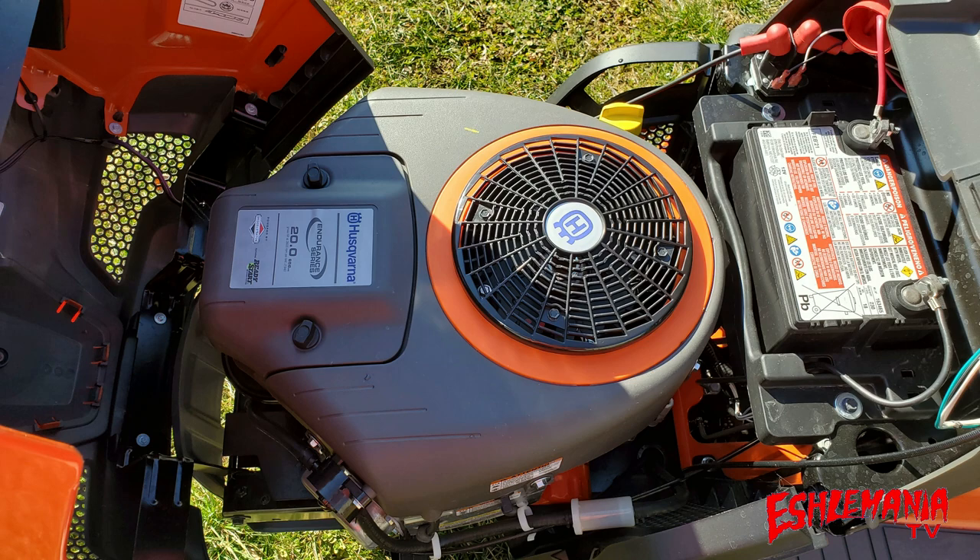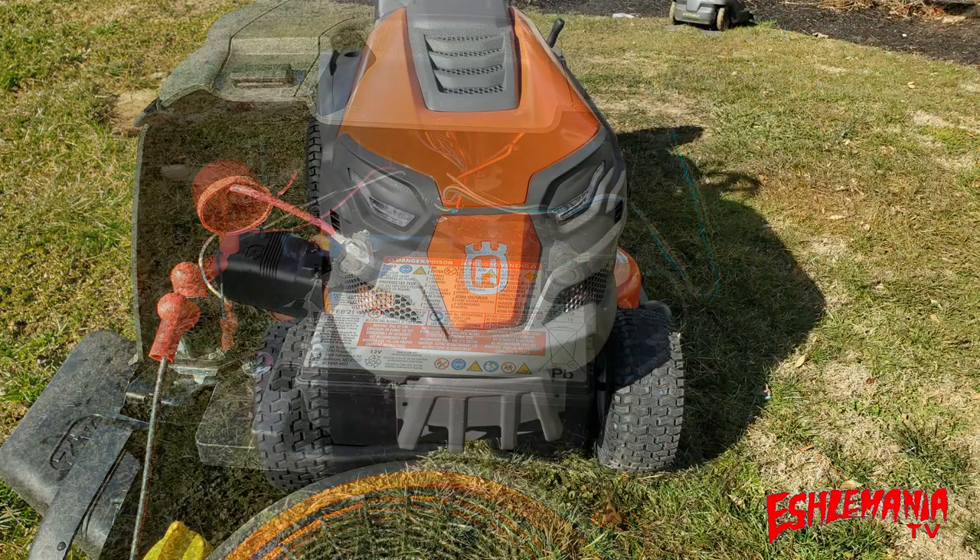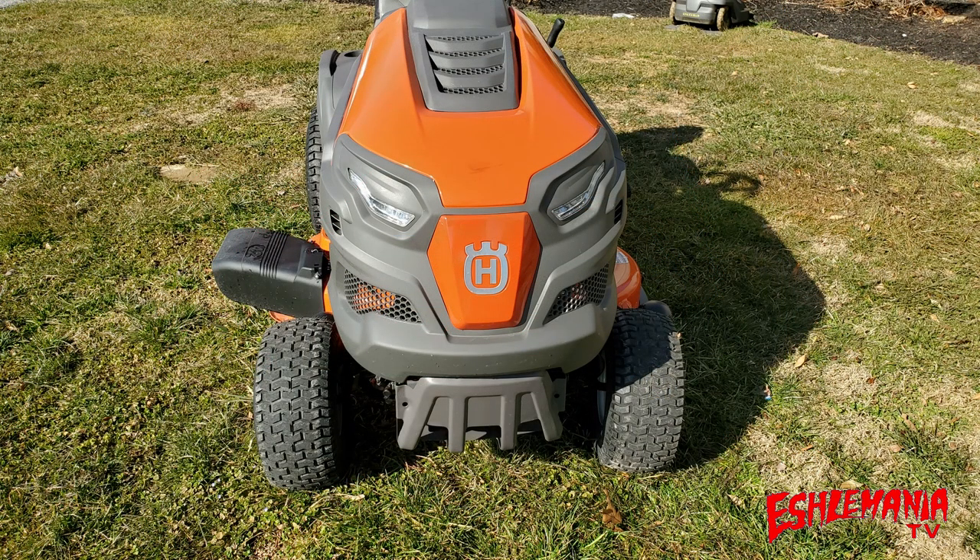Looking behind the engine, you can find the battery and the majority of the wiring — everything is easy to get to and simple in its design. The engine compartment is covered by a hood with a completely redesigned grille and features LED headlights. The LED headlights are available on the TS-142X and the TS-142XK, but not on the TS-142.